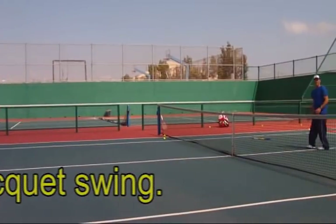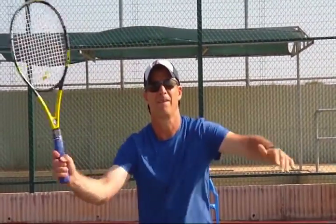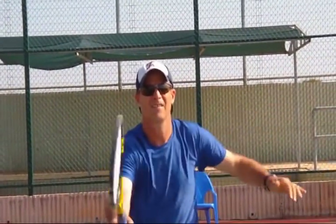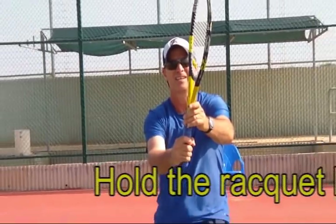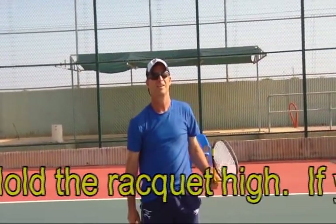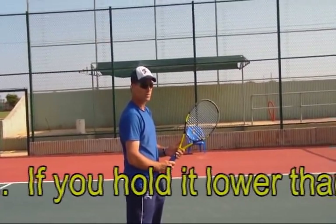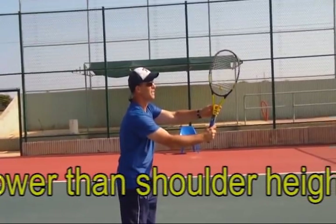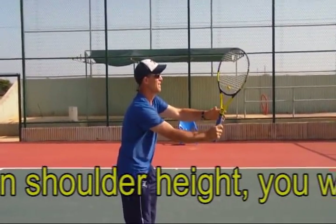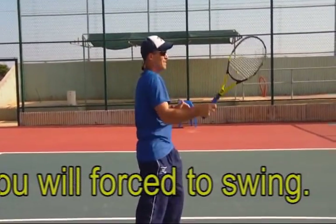We are trying to avoid the temptation to swing at the ball. When you swing, you lose control, accuracy, and power. Here is what good volley preparation looks like from the side. Again, work on meeting the ball at arm's length in front of you. It is important to practice this without the ball because when the ball comes, you will want to swing.